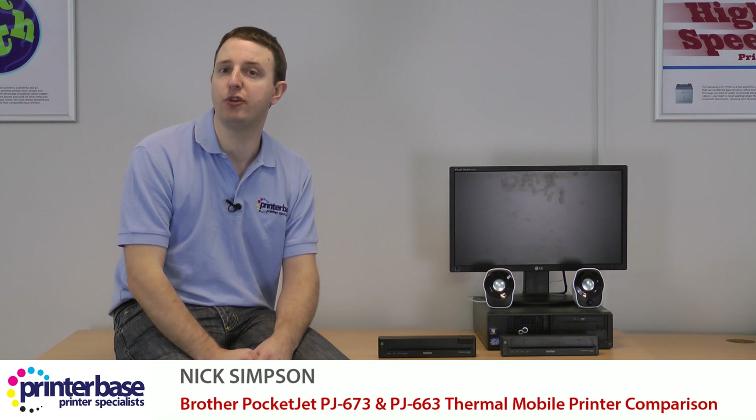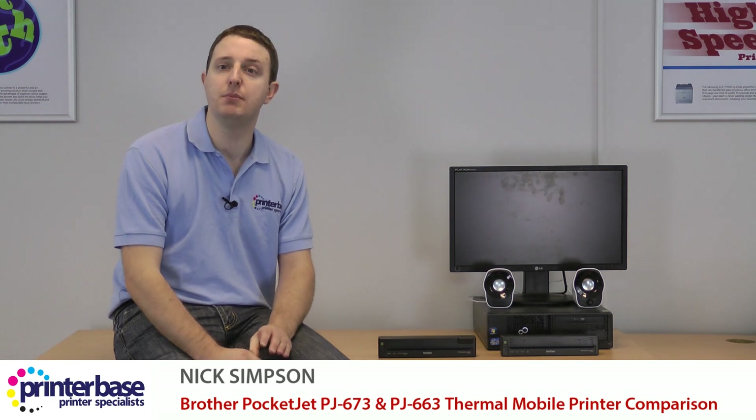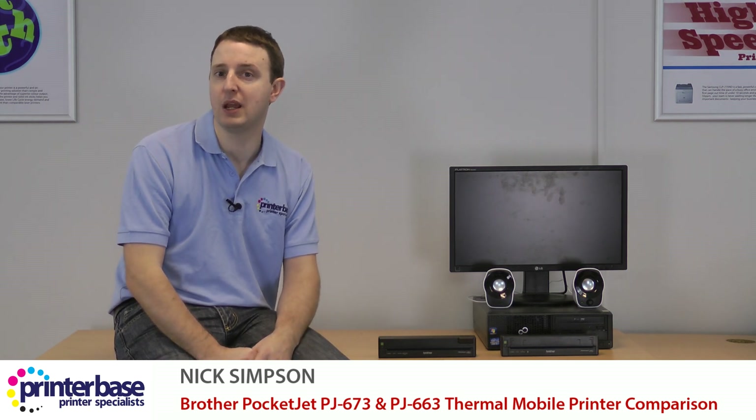Users working from an Android or Windows phone, laptop or tablet with Bluetooth capability may prefer the PJ663 because it won't interfere with your WiFi connection. It's also worth noting that Bluetooth uses much less power than WiFi.